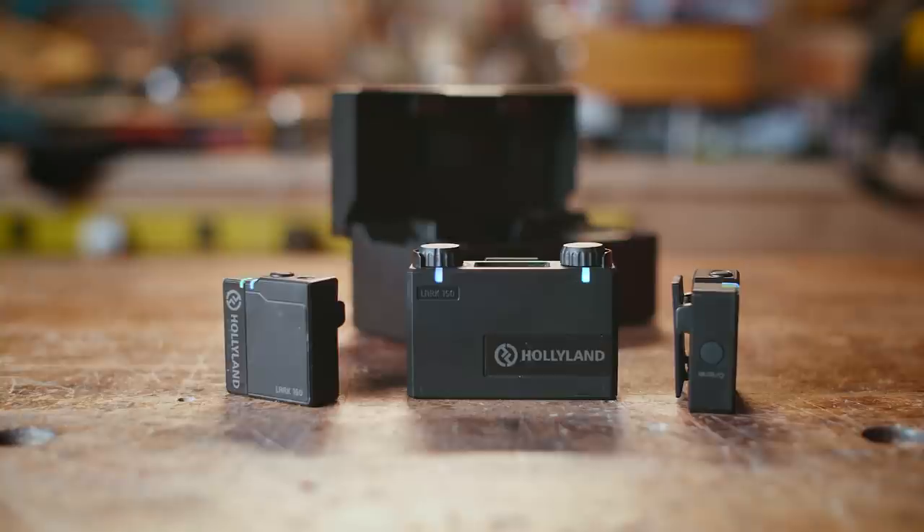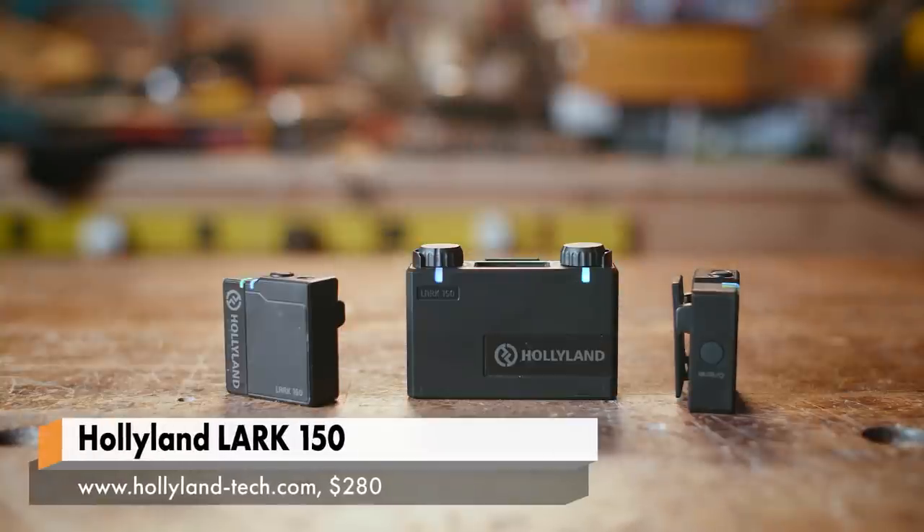That's been the standard for a very long time, but recently companies have been coming out with what they're marketing as vlogging kits or videographer solutions — easier ways to get a higher-quality streamlined wireless signal, giving you more options on the road with functions like auto-gain or pairing through Bluetooth. The one piece we got recently was the Hollyland Lark 150.